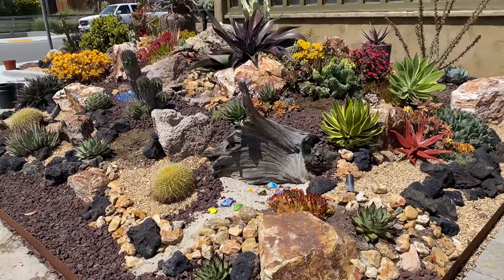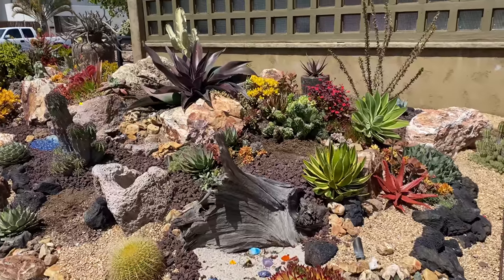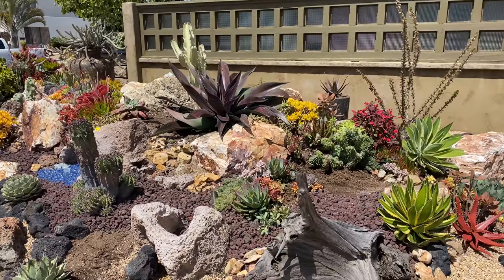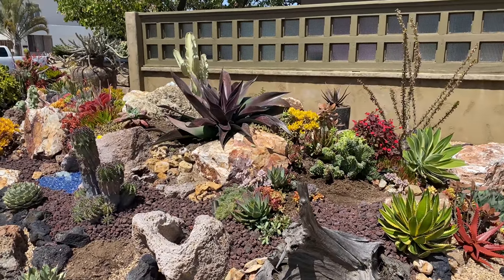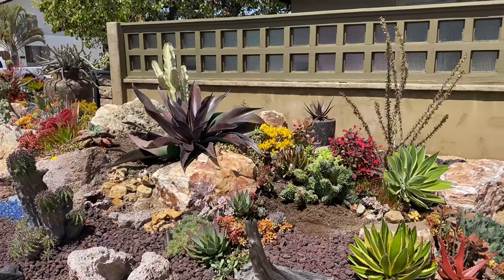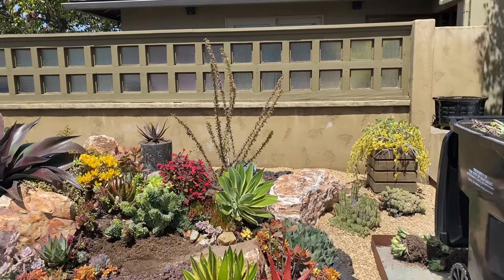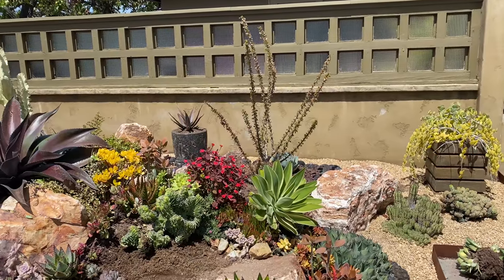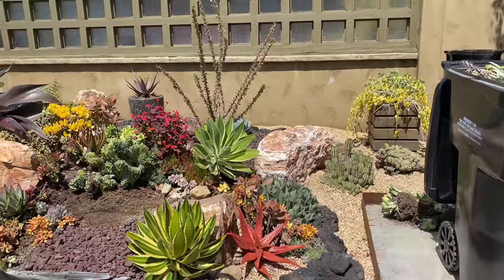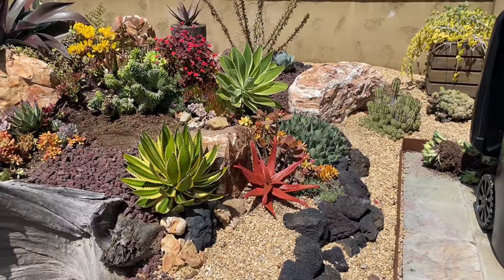We have made some changes. We got the Mangave Mission to Mars — we ended up putting it back where it originally was, pretty much. It was really crowded in there with some other plant material, so we moved the Fouquieria to the back corner. You can see that we added a pot with a pretty Swordfish Aloe, and I moved the cameronii over here — it was over by the Mission to Mars but it was too competitive.